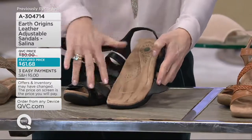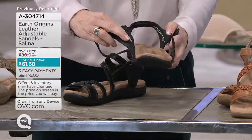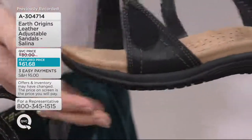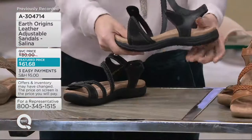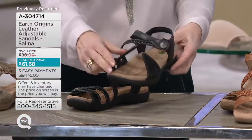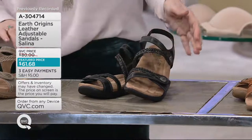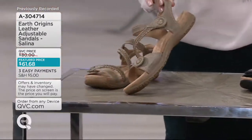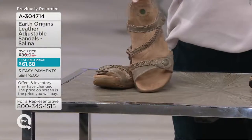You can see the nice soft supportive footbed. Showing it sideways, you can see it promotes the walking motion with the front toe spring, yet it's flexible with shock absorption. It's just beautiful. You're going to love the comfort and the support. It's sporty, it's strappy, it's the right kind of profile to be on the go — and these are the things we love from Earth Origins.